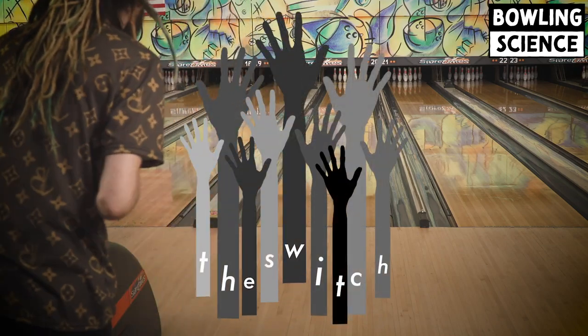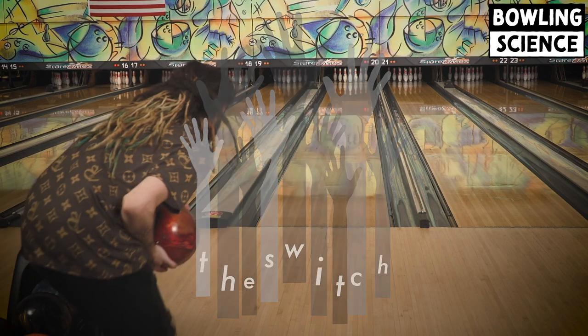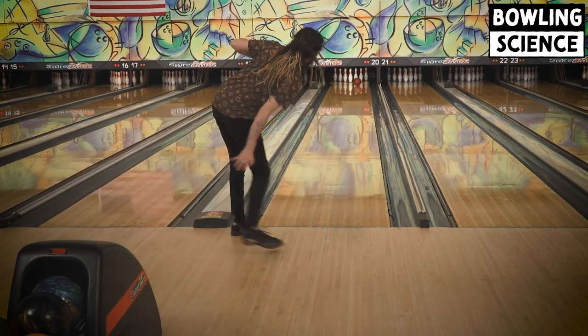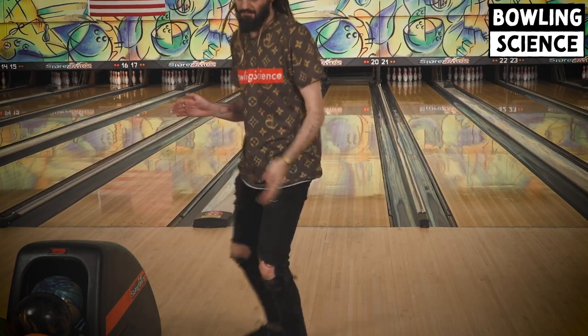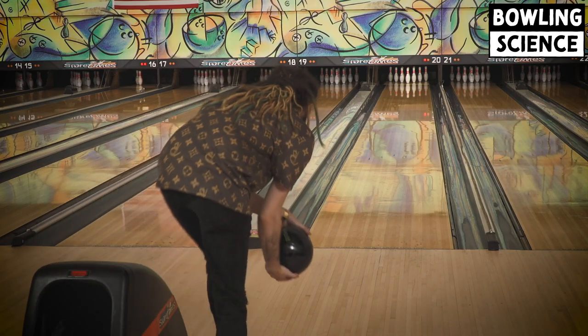Hi, I'm Mikey Dredd, and this is The Switch on Bowling Science. We're here at Spare Times in Hampton, Virginia, the bowling center that I grew up in, and we're on day two of 30 straight days of converting to two-handed bowling.